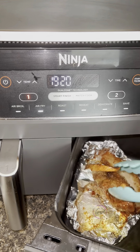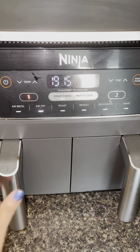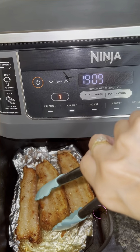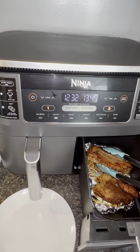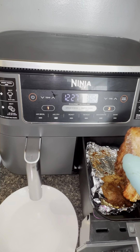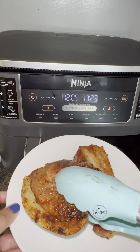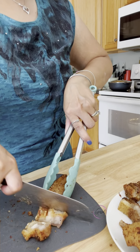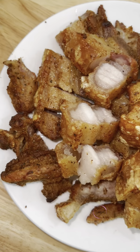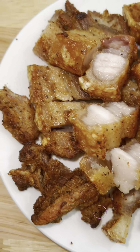Los moví y volví a repetir el mismo proceso hasta que estuvieran crujientes, sabrosos y deliciosos. I repeated the same process until they were already crispy to my liking and they were ready to serve. Once they have reached to your liking, you can just remove them. Ya con la que estén como quiera a su gusto, los vas a sacar. Now time to cut them in pieces and serve them with any side dish. Ahora cortados en pedacitos para servir. Now time to enjoy — they came out so crispy, so delicious. You just gotta try it. Ahora disfrutar. Queda un corriente delicioso.